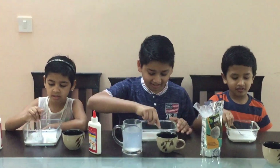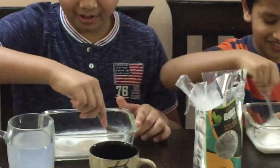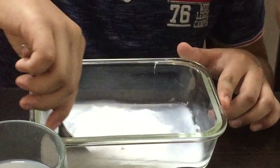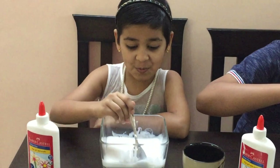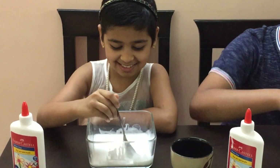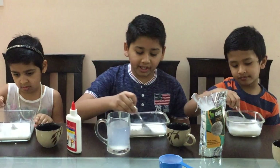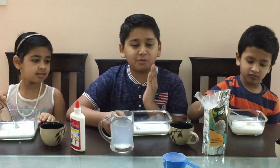Next we are going to pour half a cup of normal water into the glue. Wow, it looks like water and candy — it's so fun to mix. There, we are going to add half a cup of borax water.